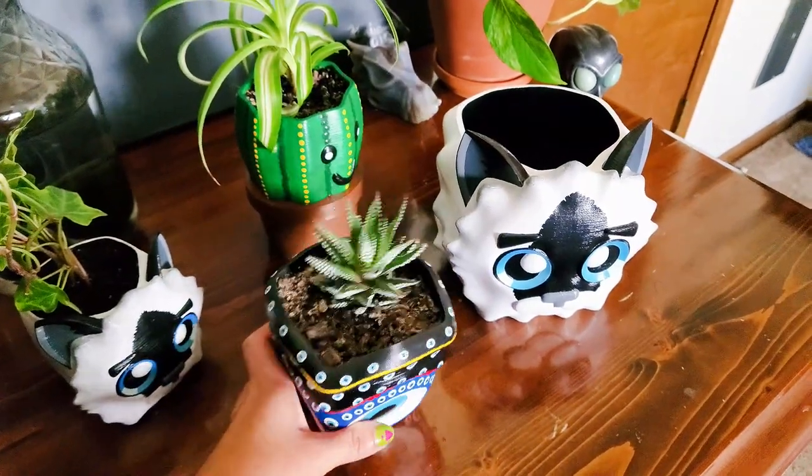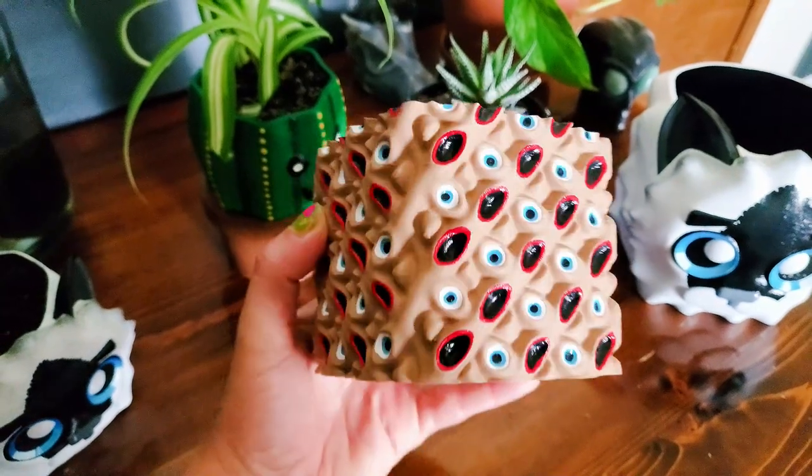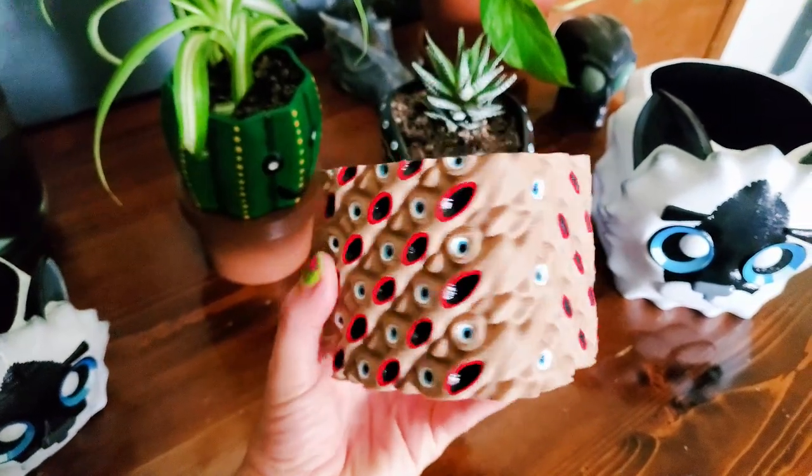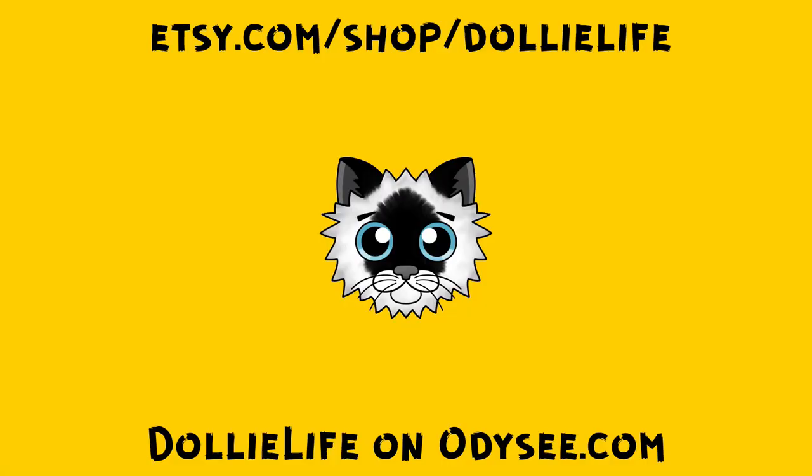Next video is a polymer clay video, but I did want to include different art stuff every now and then because I like making different things. I love polymer clay but I also love painting, fabrics, everything. I hope you guys enjoyed today's video and have an awesome day. Bye!